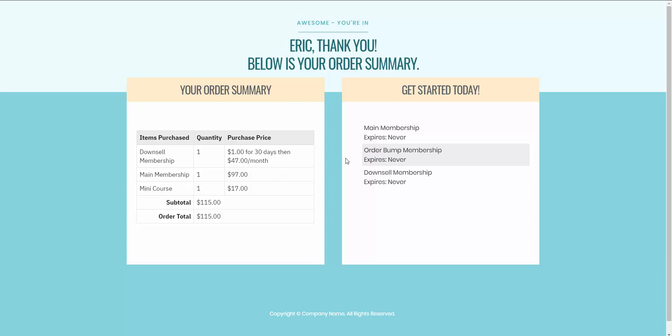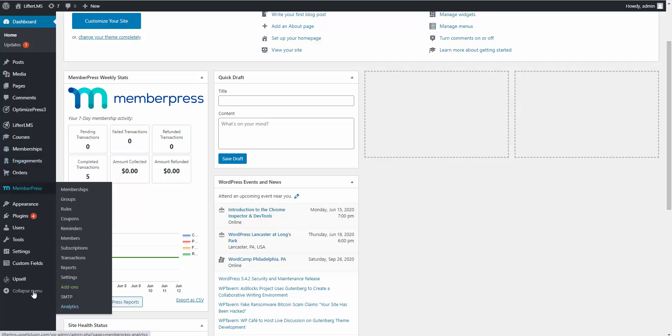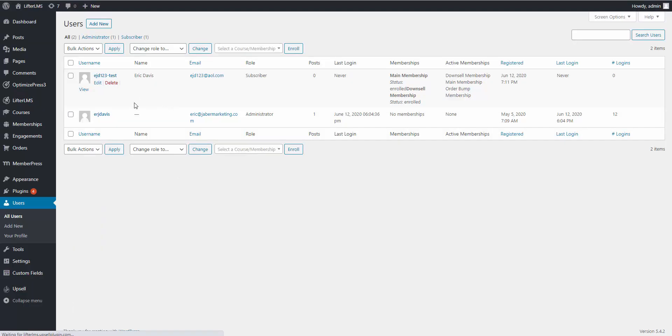Now let me show you how easy and simple it is to set all this up in the backend of the WordPress website. Here we are inside the admin dashboard with MemberPress and the Upsell plugin installed. I want to confirm that the test account we used in the demo now has an active membership to the downsell membership, the main membership, and the order bump membership — they're automatically enrolled when purchasing products using the Upsell plugin.